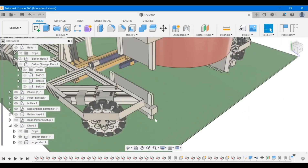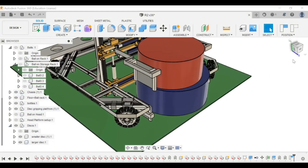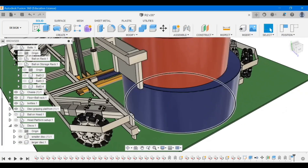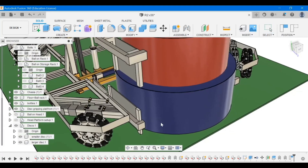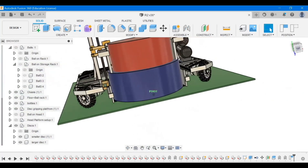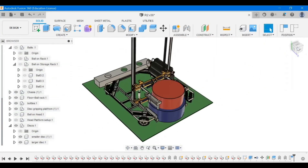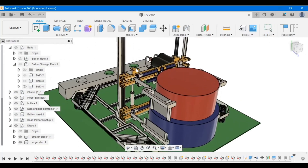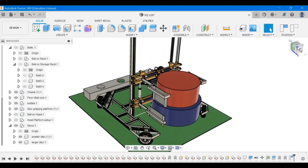After that, the second gripper is brought down to touch the ground to pick up the next disk of larger radius. The jaws are again brought closer until they hold it firmly. Then both gripper sets are raised up and moved to the center of the arena where the discs need to be stacked.